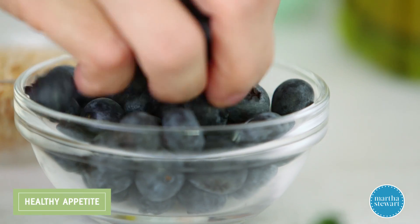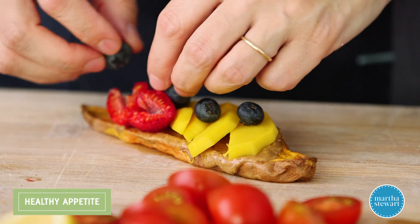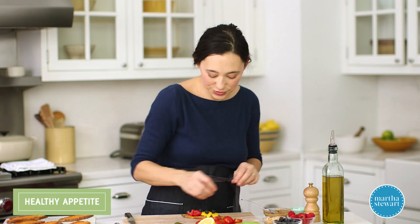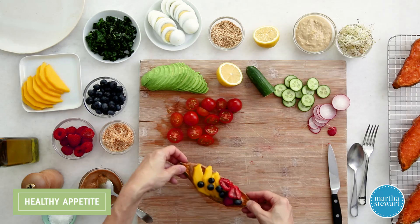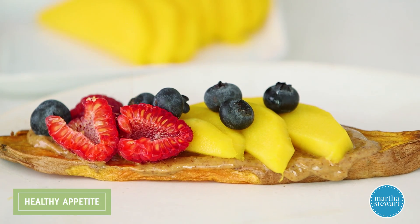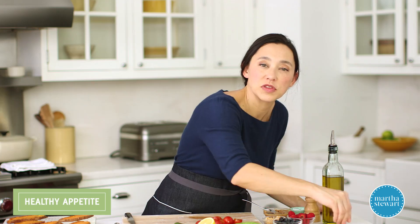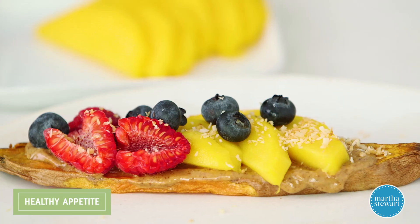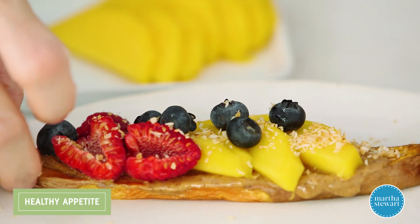And some blueberries — I love to see all this color when I'm eating, because that means I'm getting lots of antioxidants, minerals, vitamins, and nutrients. Always look for a colorful plate. Then a little bit of toasted unsweetened coconut, which adds a really nice texture. The flavor pairing with the sweet potato is excellent — it brings out the natural sweetness.